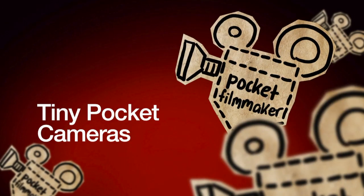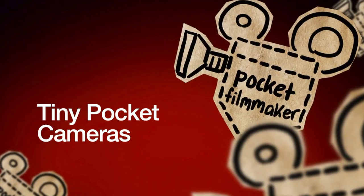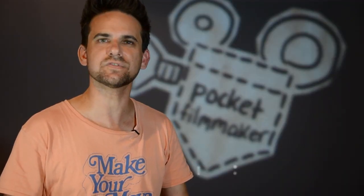Hi and thanks for joining me for this very special webisode that looks at some unusual tiny pocket cameras. Now we all know as technology improves everything seems to shrink in size and cameras are no different. Naturally larger cameras have more features and more manual controls, that goes without saying. However if you're like me and you can't resist a good quality gadget, a new gadget, then these toy cameras are just too much fun to resist.